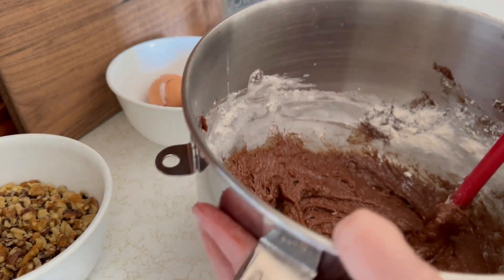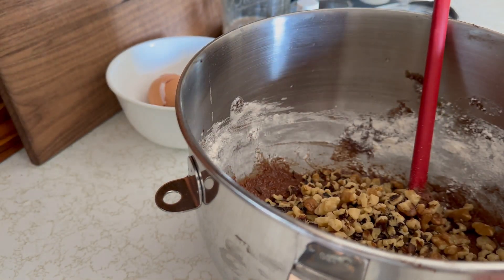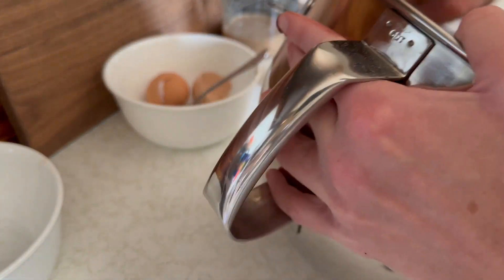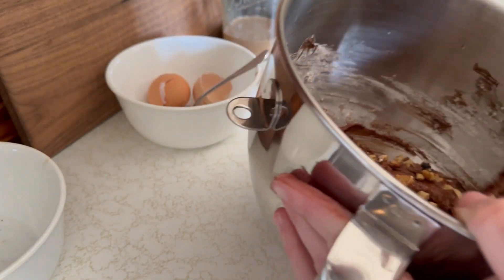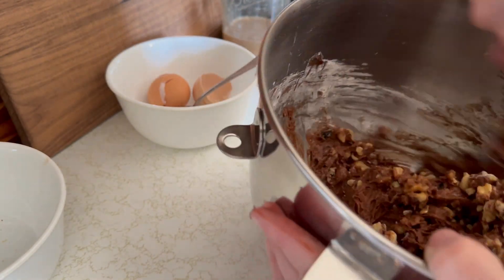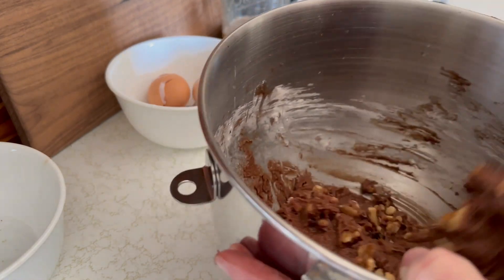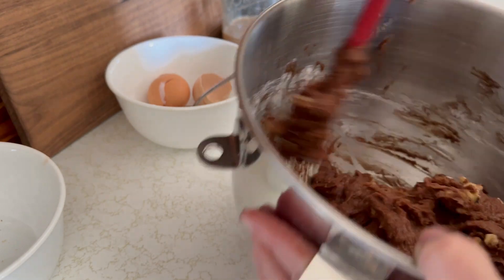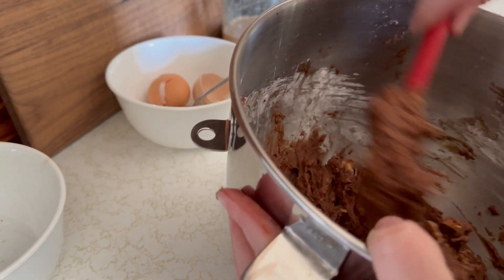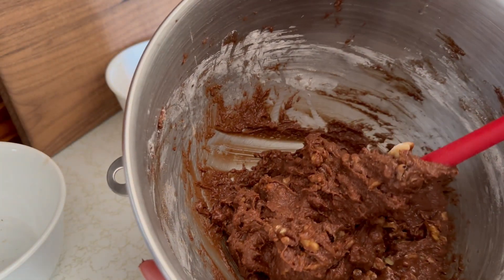Look how chocolatey that looks! And last but not least — walnuts, baby. Your girl likes walnuts, so I was liberal with them. It's smelling good, y'all. It's smelling real, real good. Holy guacamole. Alright, let's put this in a pan.